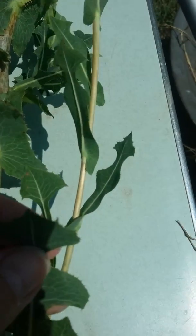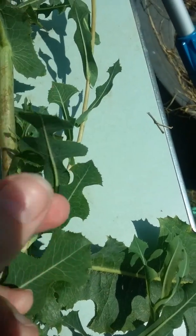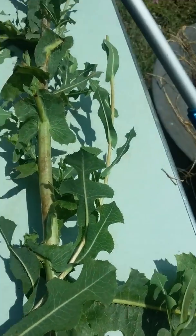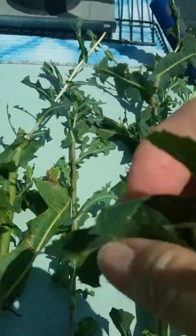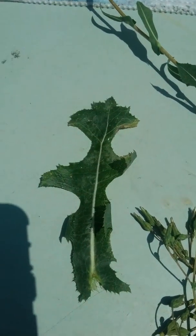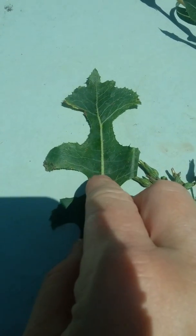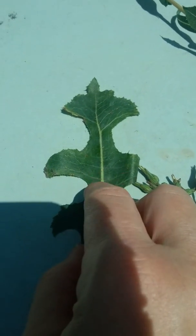There are some prickles on the stalks, but not many. And these prickles are not like thorns — they're just little prickles, that's all. You can see the leaf structure — let me pull one off. Okay, there's the leaf structure of the plant. There's the prickles on the back, on the spine.